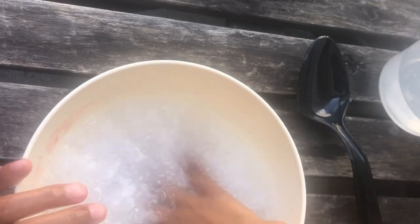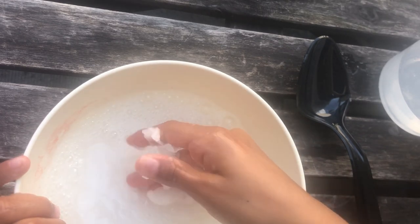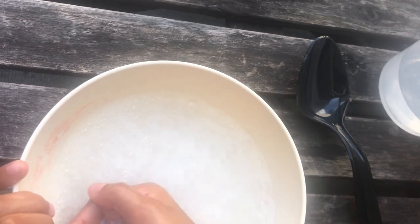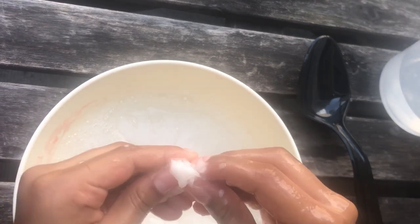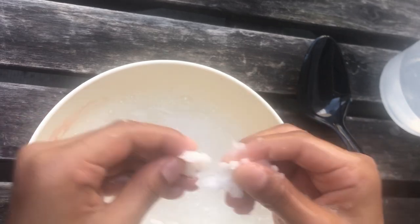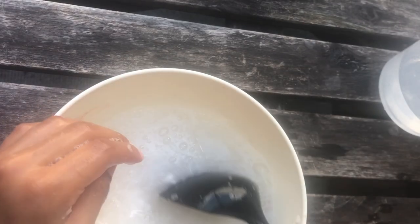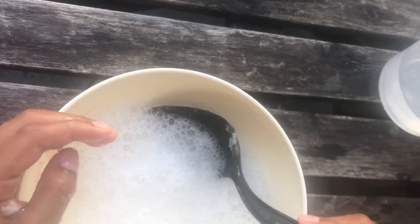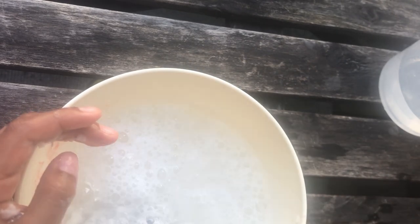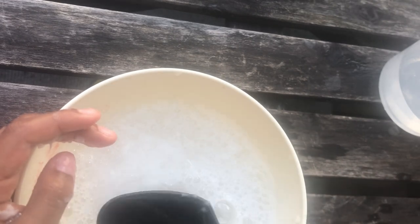Mix it up. It doesn't seem like it's really getting together, guys. As you can see, if you clump it up it's just like that. I keep mixing it but I don't really know if this is working — it's just really clumpy and not that slimy. It's basically just water.